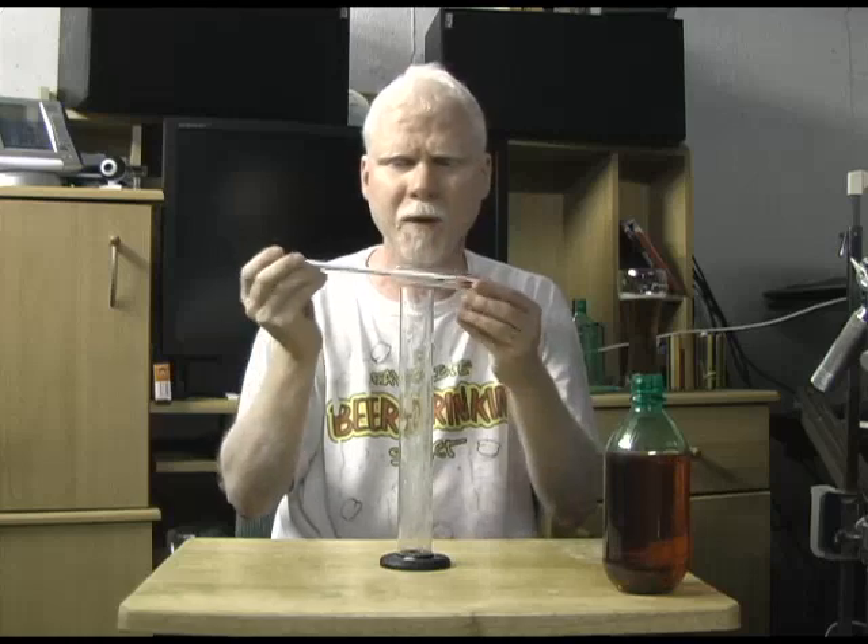It's a good idea for you to have a hydrometer. What it is — it's a way of measuring the specific gravity of your beer.